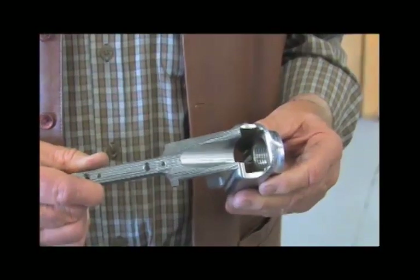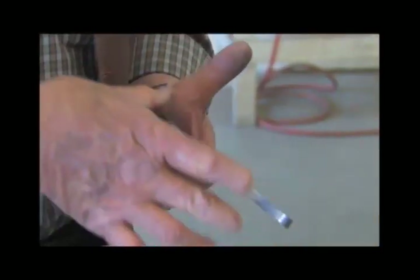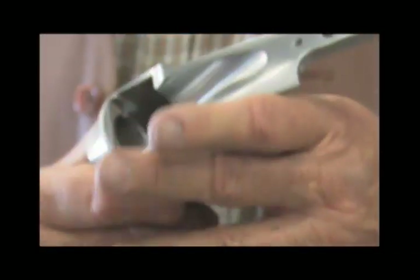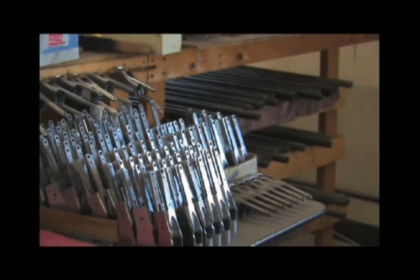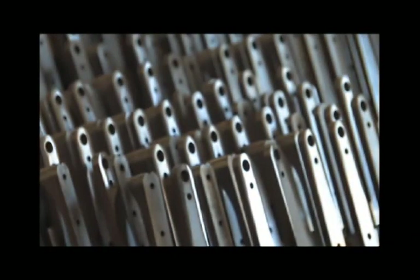After all the steel is removed from those billets by machine, this is what we end up with. This receiver here is ready for heat treating — it has the stamps and serial numbers on it now, and the next process from here is color case hardening or French graying.